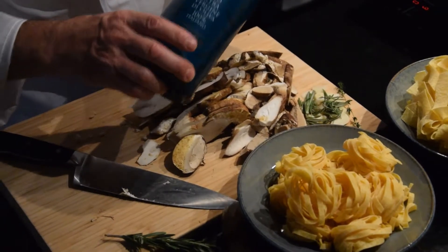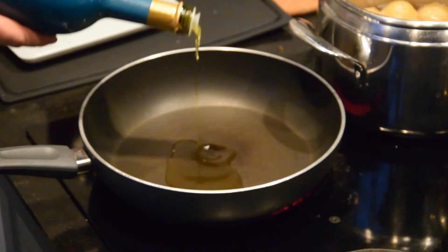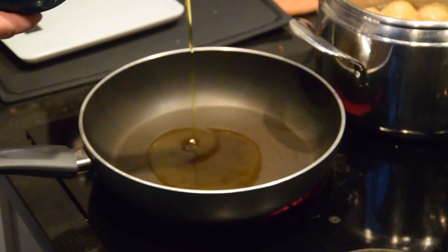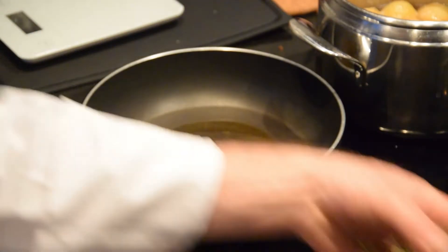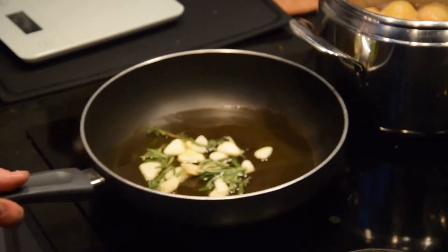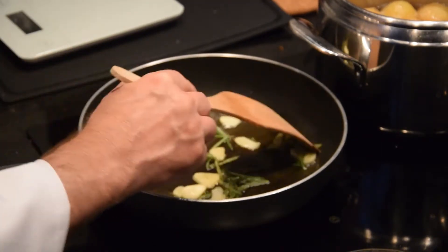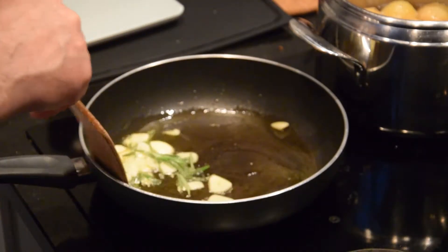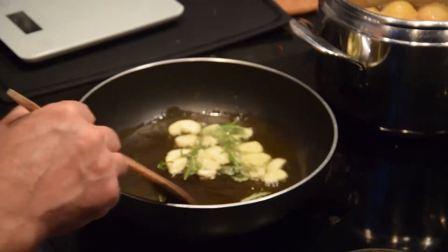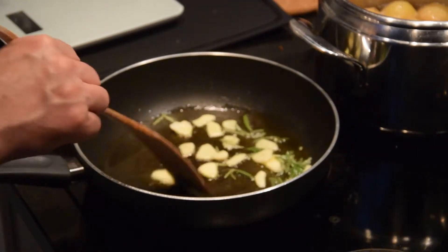We cut the porcini in slices and pour the oil — or butter if you prefer — into a large pan on medium heat. Add the garlic and rosemary, then pour in the porcini mushroom, salt and pepper, and cover with butter. Cook for 10 minutes.